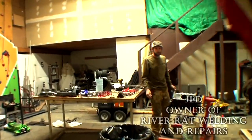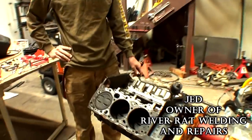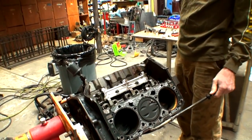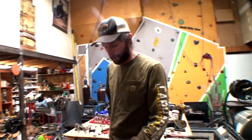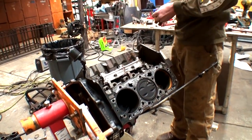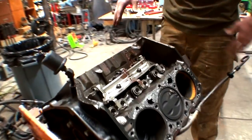What's going on in here today? We've got a Mercruiser 4.3 liter V6 out of an inboard-outboard boat motor. What happened was the customer didn't winterize it last year and let it freeze, and he finally got it to me.